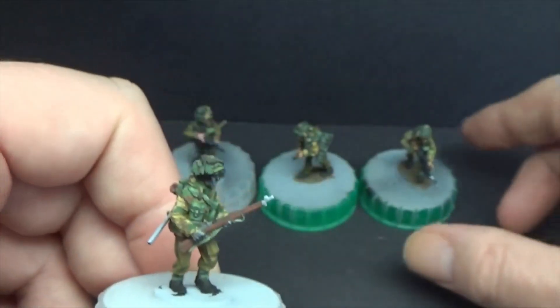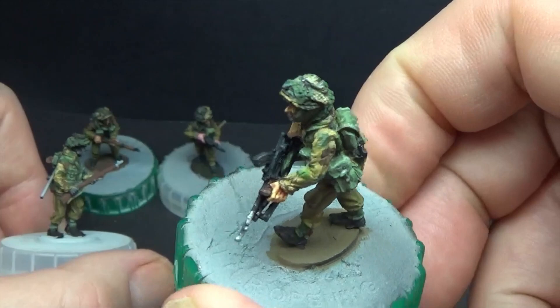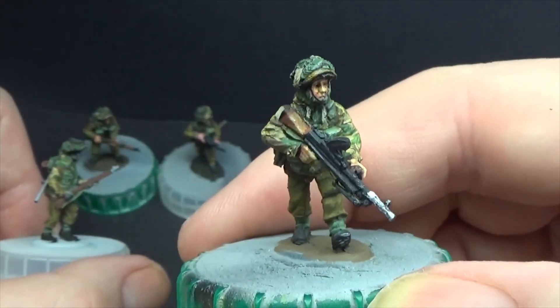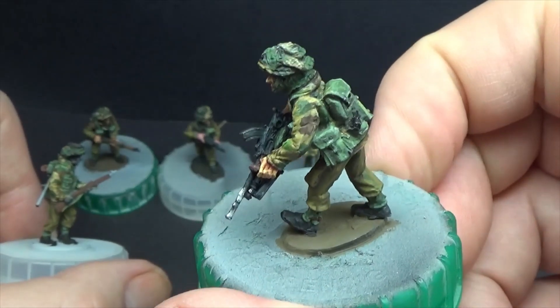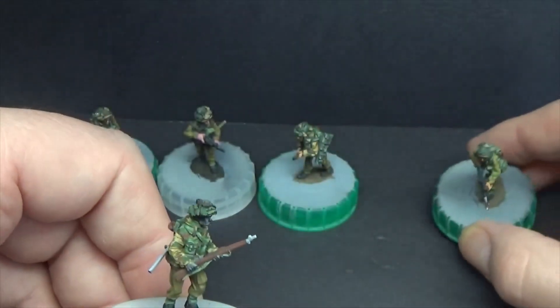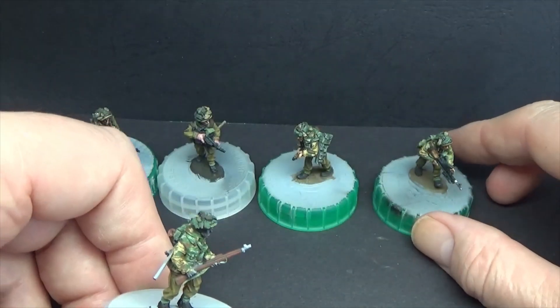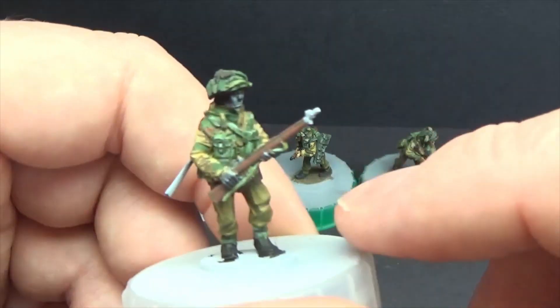These are smocks — windproof smocks. They're not the Denison para smocks. These are like a thin windproof smock. After the two I'm painting at the moment, I'm going to do the full smock trousers and jacket.